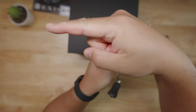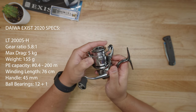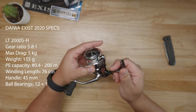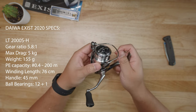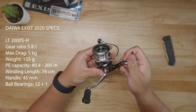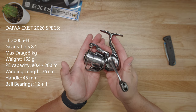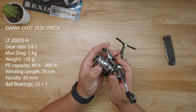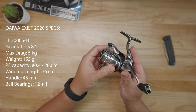While I'm talking, guys, check out the specs. So this right here is the LT 2000 SH — 'H' meaning it's going to be the high gear ratio. The gear ratio on this specific reel is 5.8 to 1. The lower model to this is the 2000 SP, which is a gear ratio of 4.9 to 1, but the size is exactly the same. So yes, this is the smallest offering that Daiwa offers in their brand new Exist high-end model.